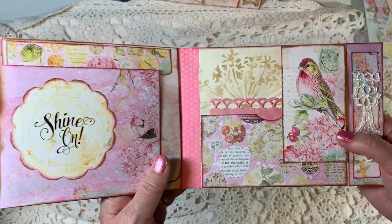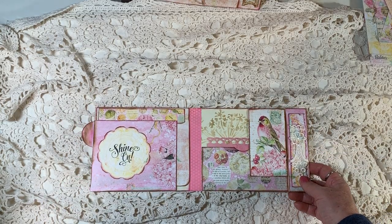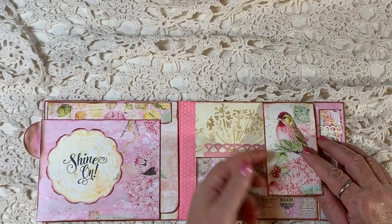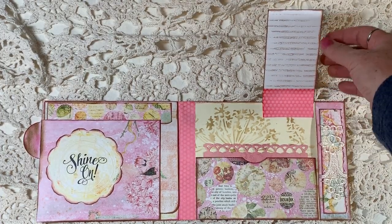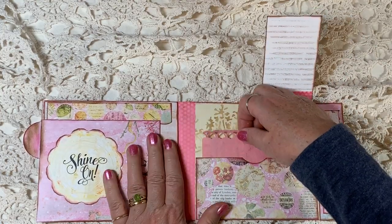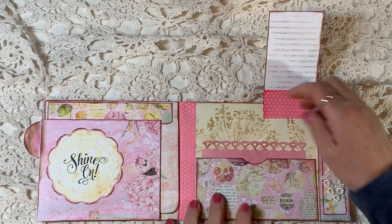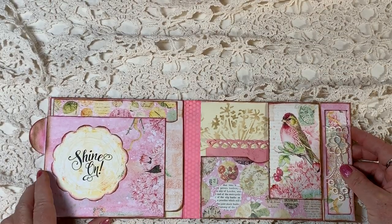I'm going to set this down because this one folds in many different ways. So first of all, I've got this little piece — from the ephemera pack — which flips up, and I put some lines on it so that it could be journaled on. I have a little piece of Kool-Aid dyed paper in this pocket. I love this sheet of paper with the circles on it — it's so pretty. And then I've stenciled in the background.